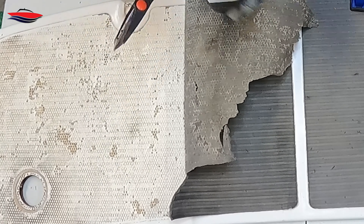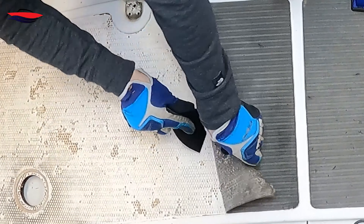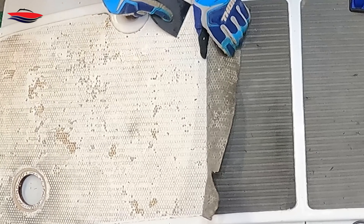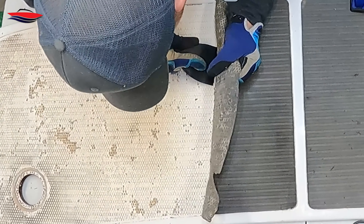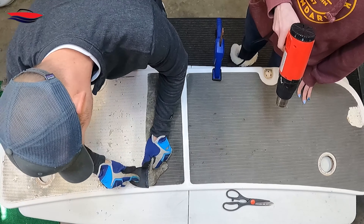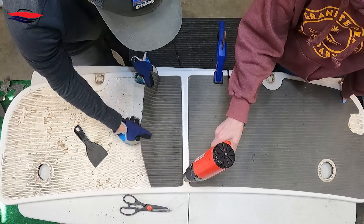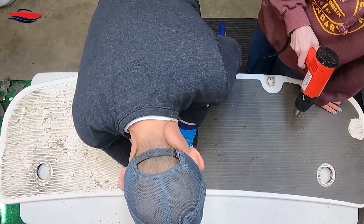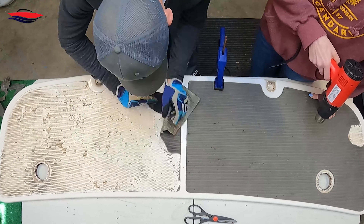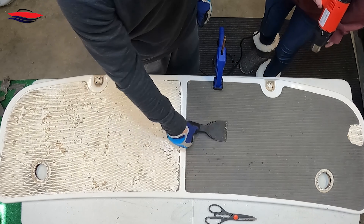We're going to cut off some of this excess. If it's summertime and you were doing this, having the mat just sitting in the sun would probably help a ton. And that's it — you see how we did that; we're going to do the same to the rest of this section.